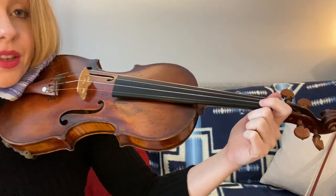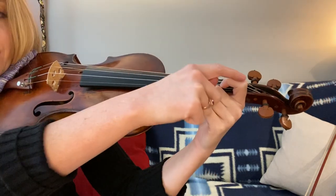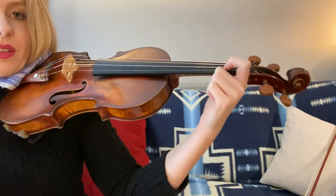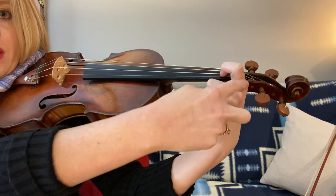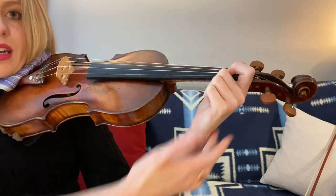You want the pad and fingertip to be on the string, and you want to form a little square — not drooping down, not drooping up, but a proper square. It's kind of like forming one long straight line, as opposed to multiple separate angled lines.